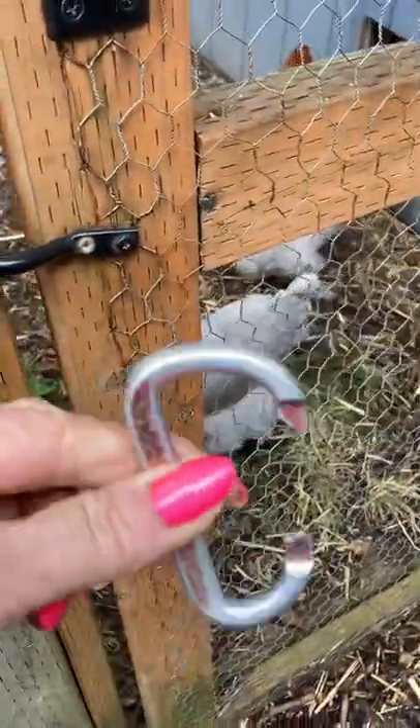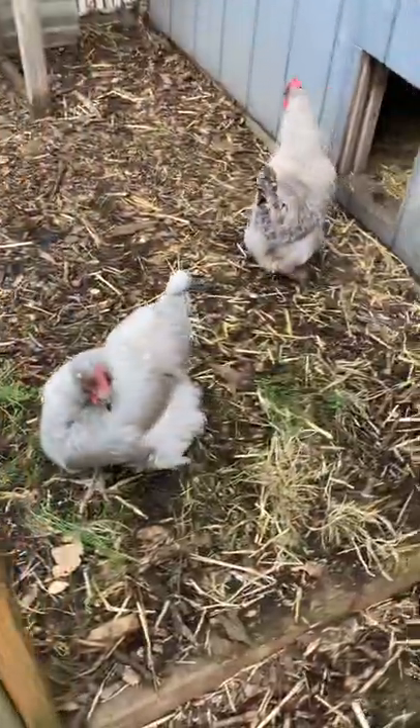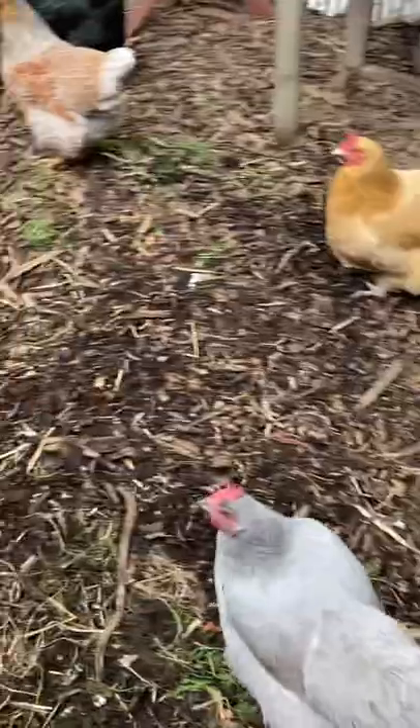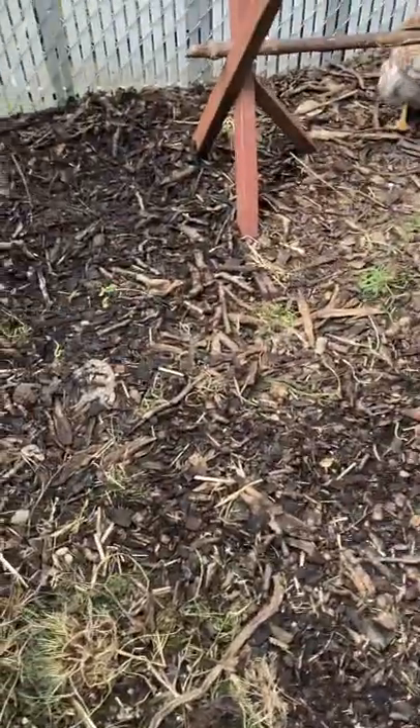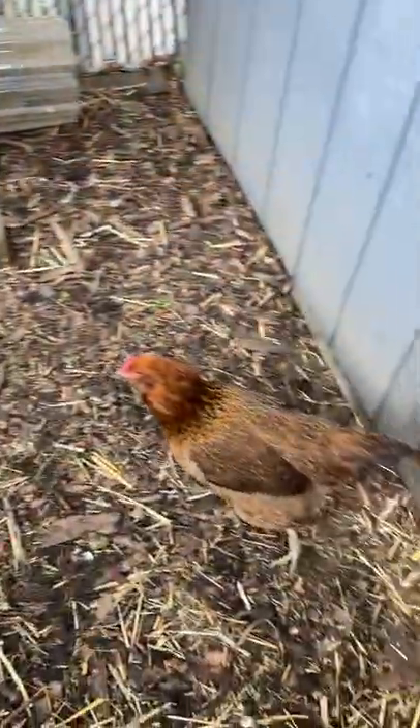The raccoons broke this but it's working pretty good. Here's the run, and they have access to free range so they're only in here — not in here 24/7.